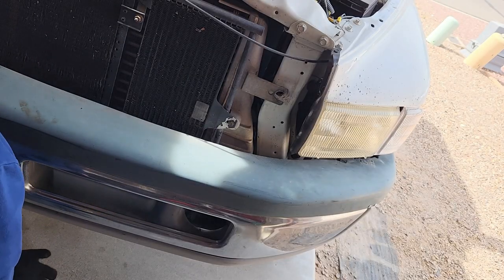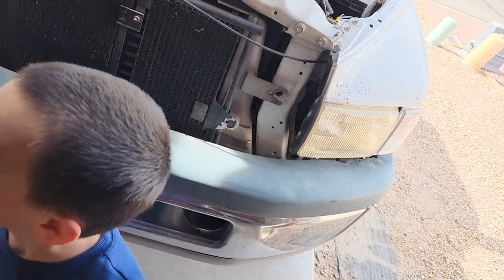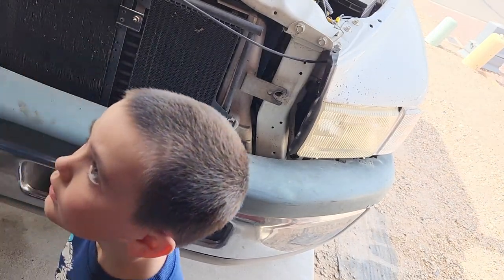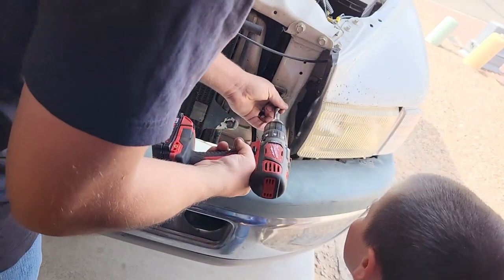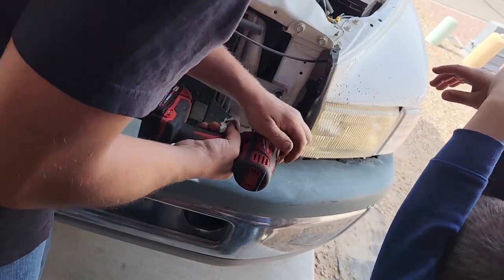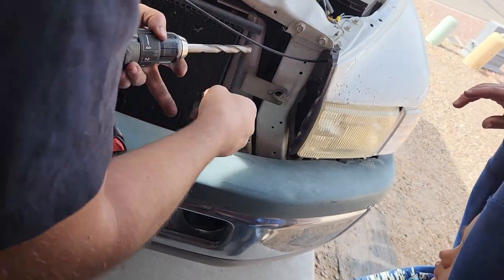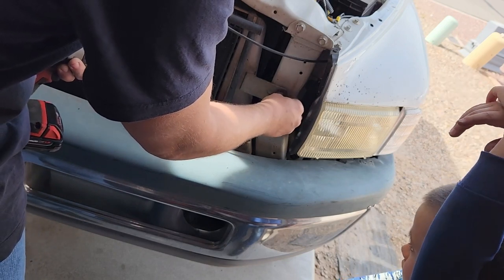Okay, first we're going to start off by drilling this — don't touch, please — just slightly, just so we can slide this in here like that.